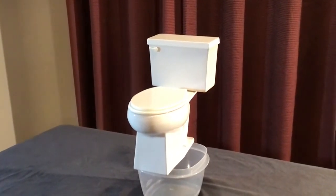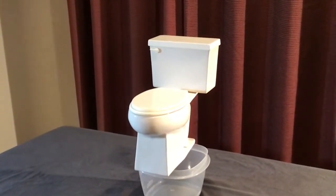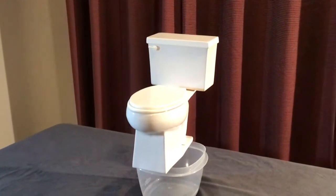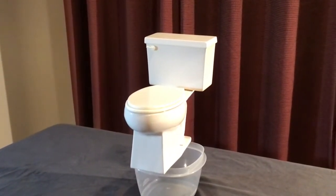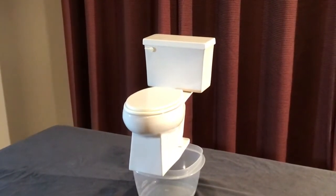Hi, this is Brad Green with B&G Miniatures. This is my new basic version mini flushing toilet. I'm an artist, and I've been making these toilets for years. And I make these toilets completely by hand.